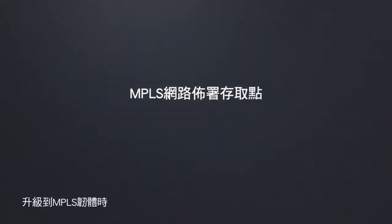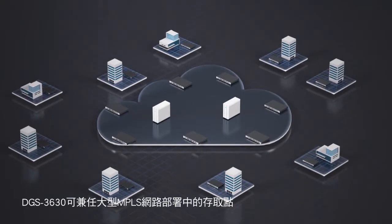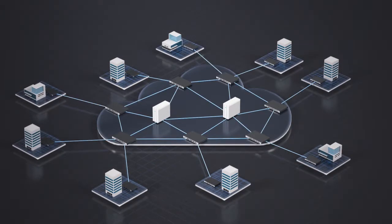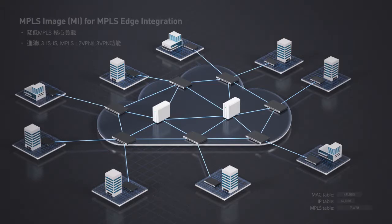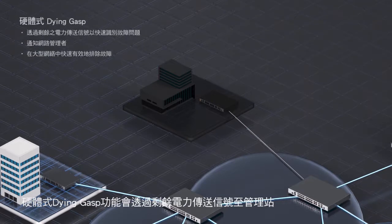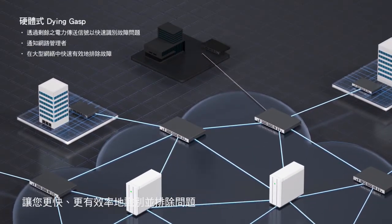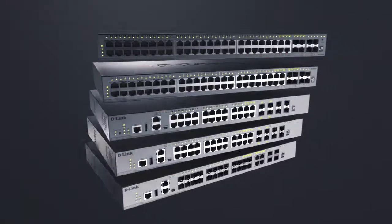When upgrading to the MPLS image, the DGS3630 doubles up as an access in large MPLS network deployments. A wide range of features provide MPLS services to help offload the MPLS core effectively. And should any switch fail, the hardware-based dying gasp sends out a pulse of residual energy to the management station, allowing you to identify and troubleshoot the problem faster and more efficiently.